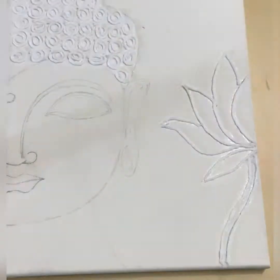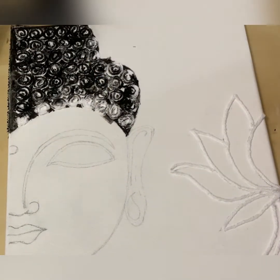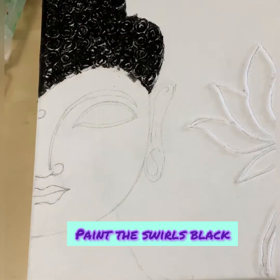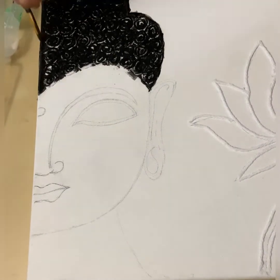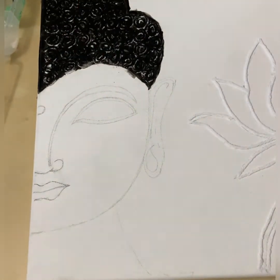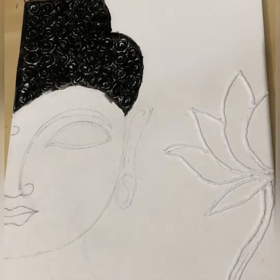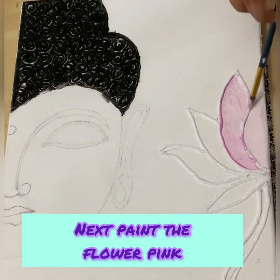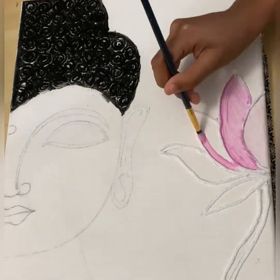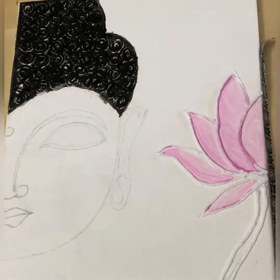Now paint the swirls black. Make sure you wait until the glue fully dries. And now you're going to paint the flower pink. Make sure you blend the color well.